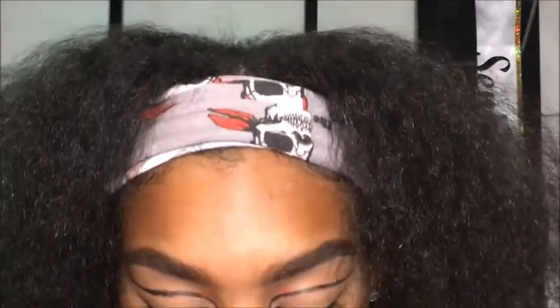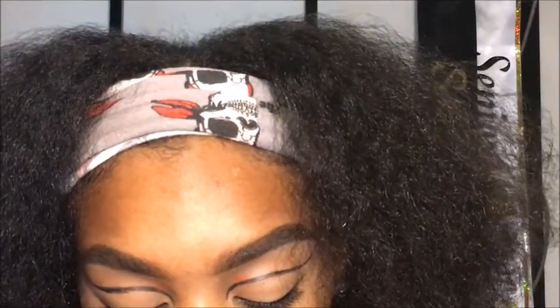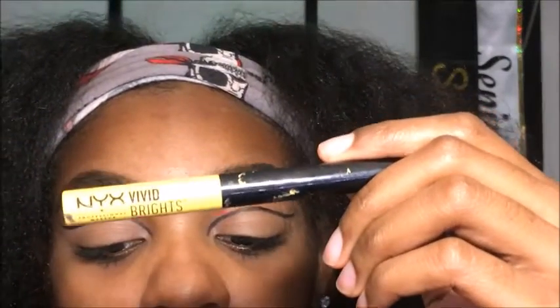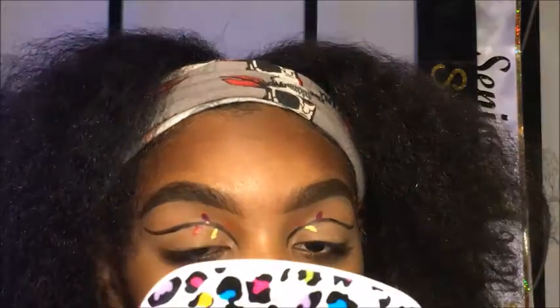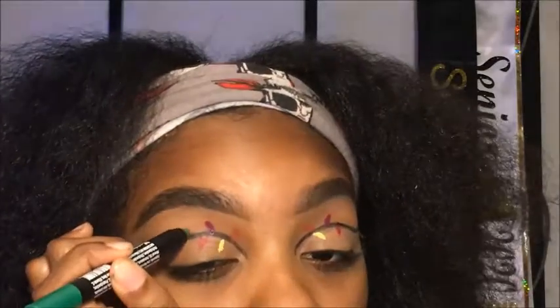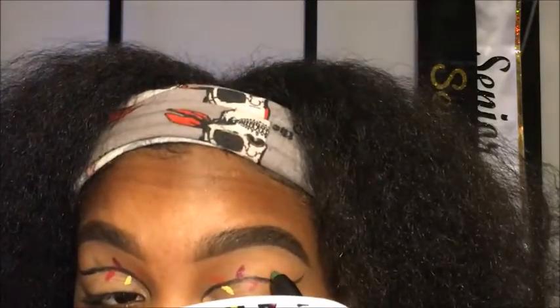For each color I'm just going to clean the brush with this makeup removing spray and use it for the next color — if that makes sense. So we started with orange. Now we're going to do yellow, but for yellow I actually have this yellow eye shadow so I'm just going to use this one. For green I'm going to try to use this chunky pencil — hopefully it'll work. Yeah, it's not even that precise but it looks pretty good.